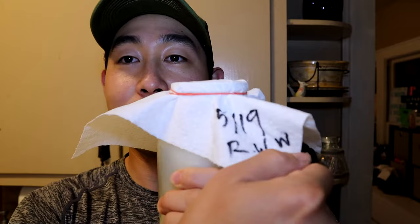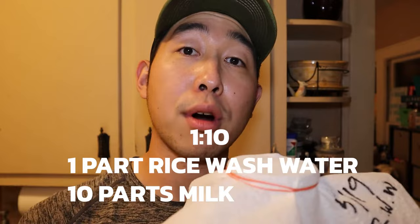We have our rice wash water. I'm gonna date and label it — I put my date and 'rice wash water' on here so I know what it is. What we're gonna notice in a couple days is a sweet change in smell. You don't want this to go sour, and you'll know when it goes sour. We're trying to look for a sweet change in the smell, and the moment you notice that, go ahead and move to the second part.